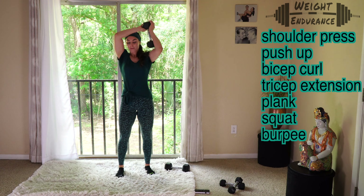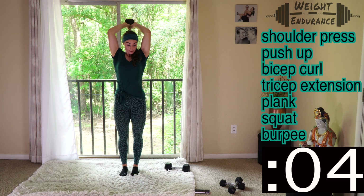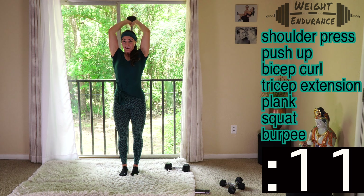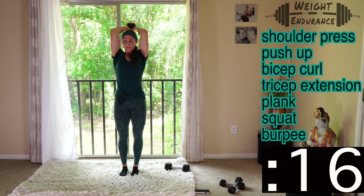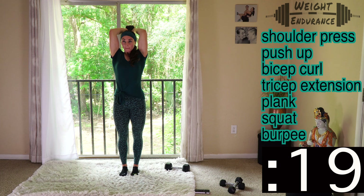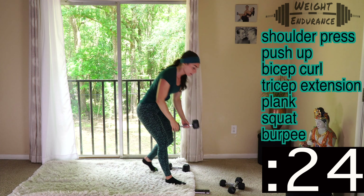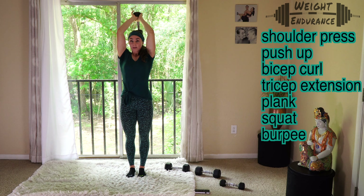Ready? Time starts now — 30 seconds on the clock. Keep your elbows in. Mine are starting to flare out — I just have to remind myself and pull them back in. If you need to switch to your lighter dumbbell, do it, just don't stop. Fight that burn. I'm switching to my lighter pair and adding a couple seconds for myself since I took time to switch.